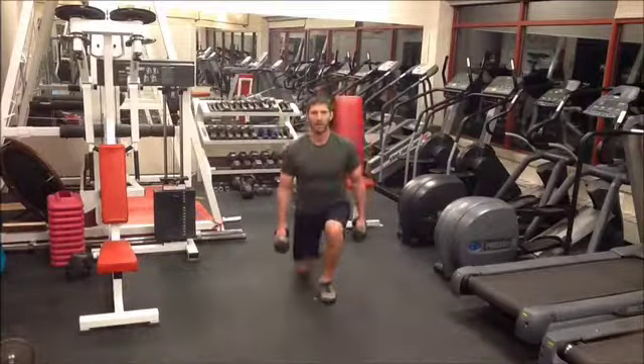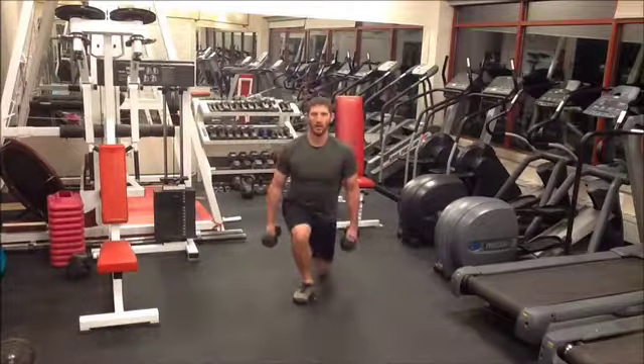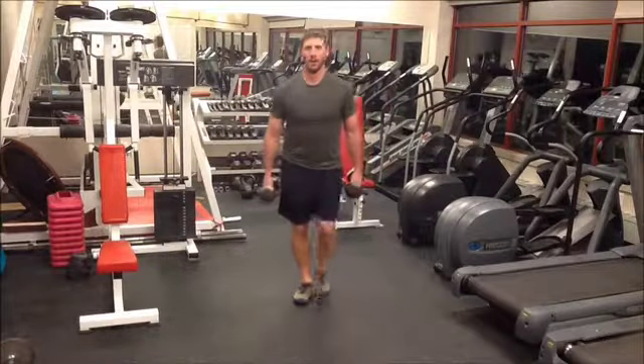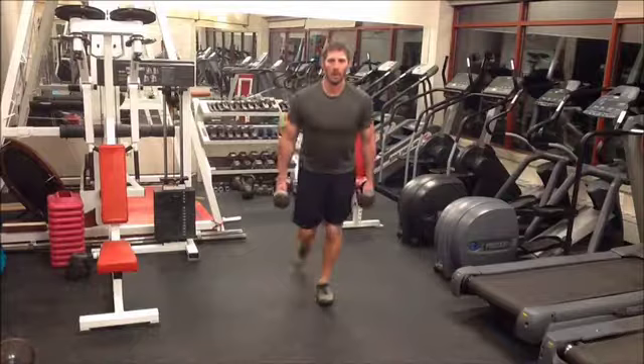This leg exercise is called Dumbbell Lunges. When performing this exercise, start with your feet together. Then, take a big step back to where you drop to your knee. After dropping to your knee, stand back up and bring your feet together.